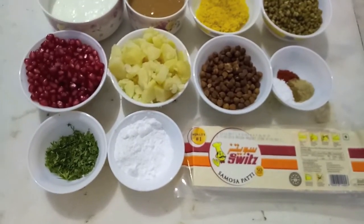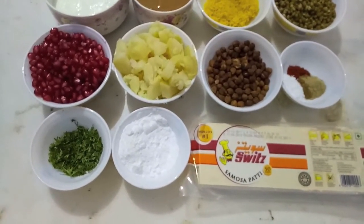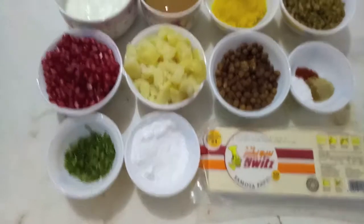Hello and welcome to my channel Shifa Ask Kitchen. Today I am going to show you how to make katori chaat. So let's start.